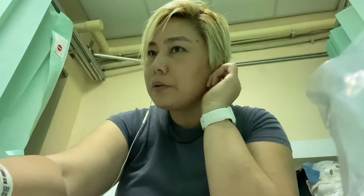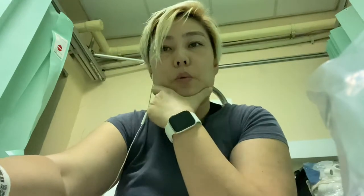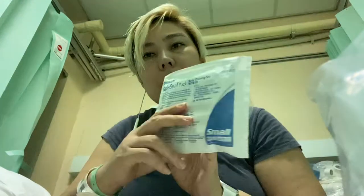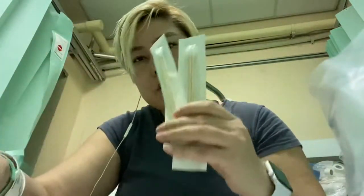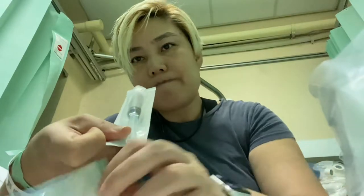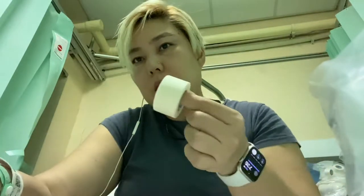Hello guys, this is Jenny. I'm gonna show you how to do dressing for your OI leg. Here's the basic dressing set, and then two solution, two applicator, and syringe, and tape.